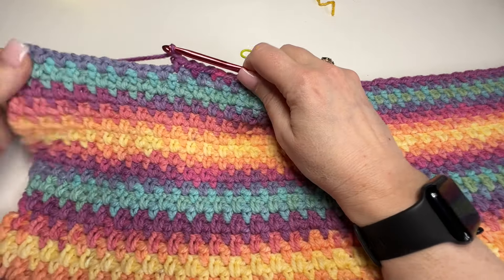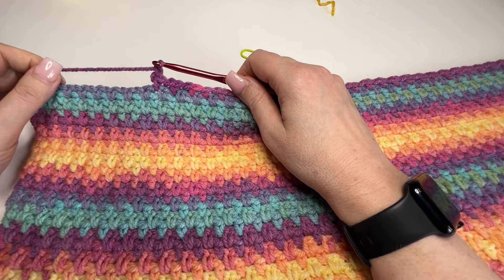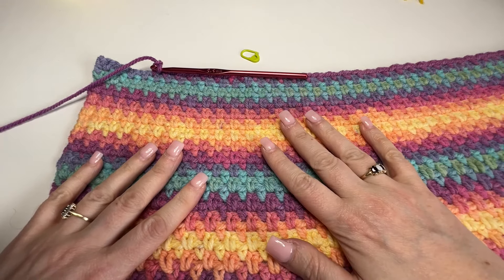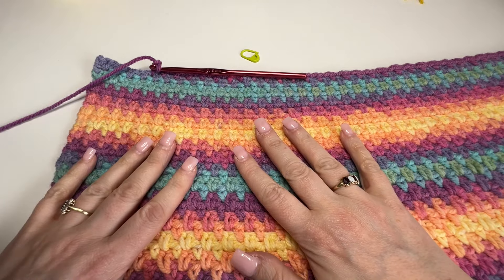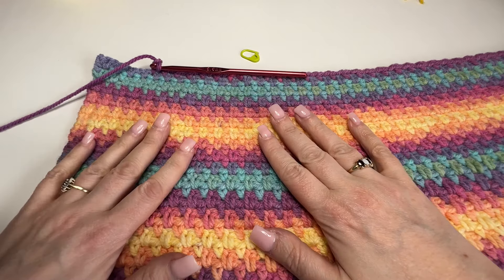So that is called the moss stitch, and it's a beautiful stitch for a blanket. Thank you for watching this tutorial on how to do the moss stitch. There are going to be many more tutorials in the future, so feel free to subscribe and press that notification bell.